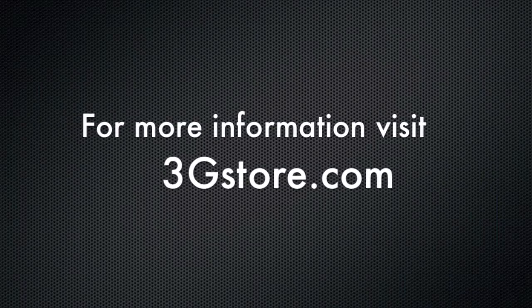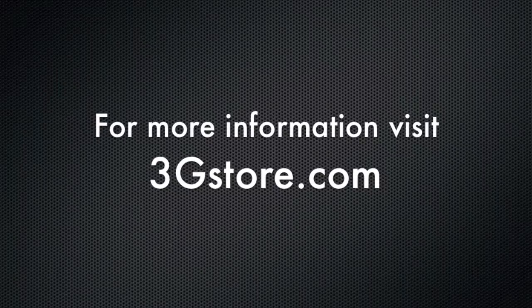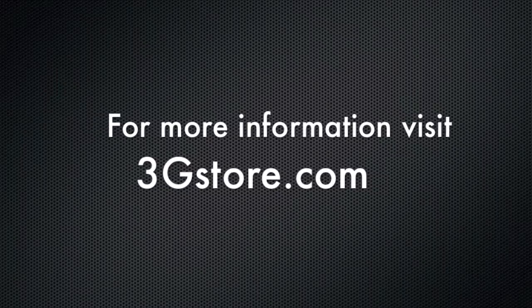For more information, visit 3gstore.com, and for more videos like this, be sure to subscribe to our channel. Thank you.